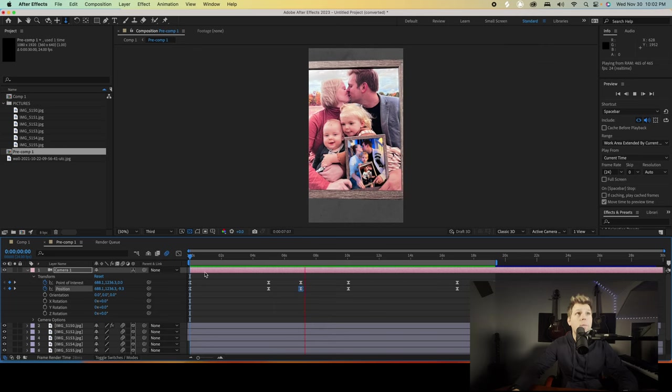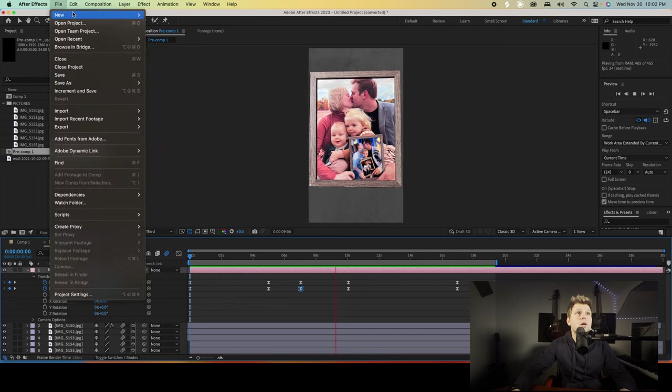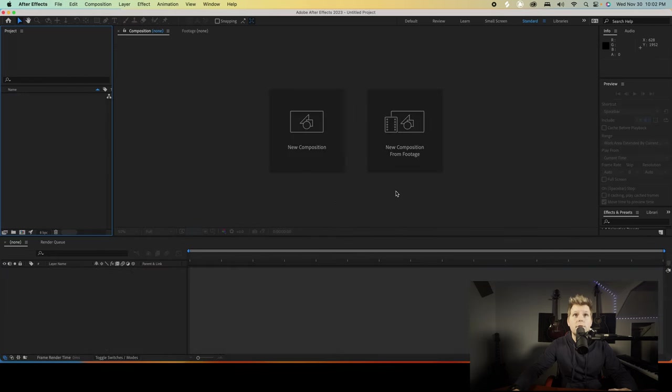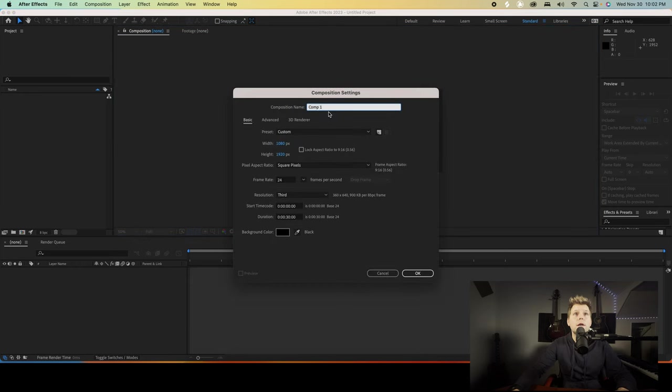So you're gonna want photos of your photos. First, to start out, let's go ahead and open a new project. We do not need to save this new composition. You can name this if you want, you totally don't have to. We're gonna make this 1080 by 1920 — that'll give you that nice vertical video that's very popular right now with Reels.